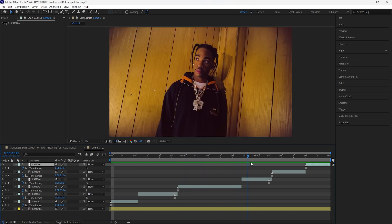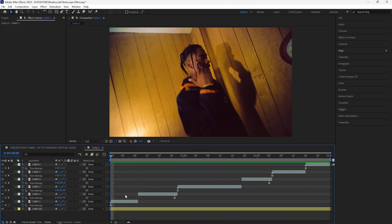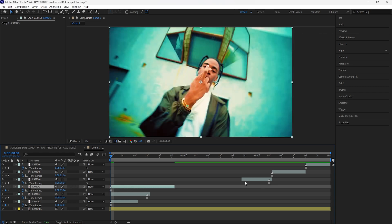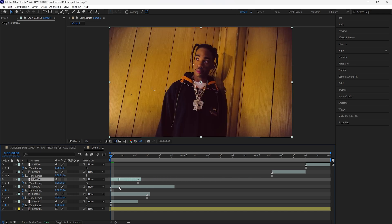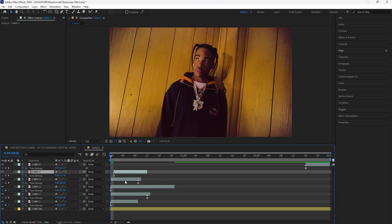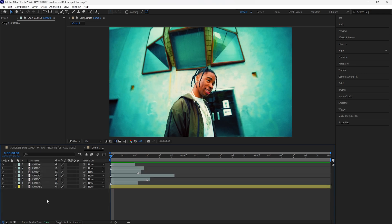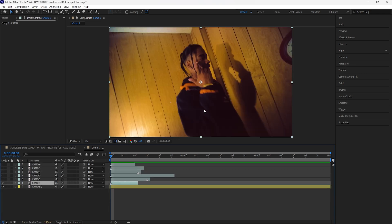Now that we've freeze-framed all of our layers, we have six different layers that are still images. Because we're going to be masking out all six layers, I'm going to move all these layers back to the beginning of the timeline. Since we're masking out all of these subjects we want to see all of them at the same time. I'll turn off all the layers above the first layer and then mask out each subject using the pen tool.